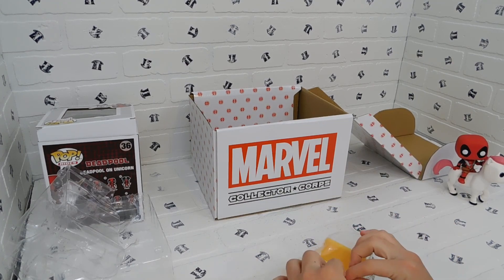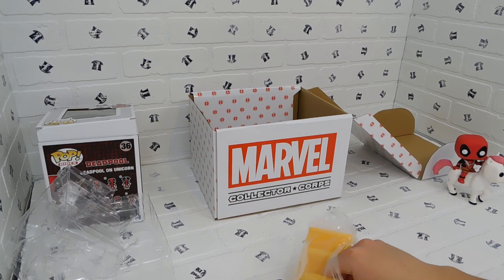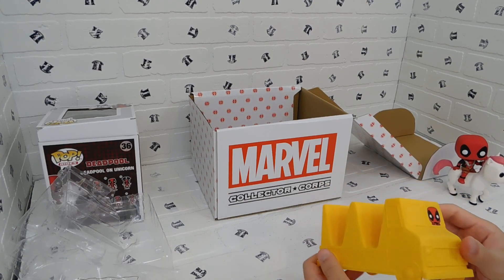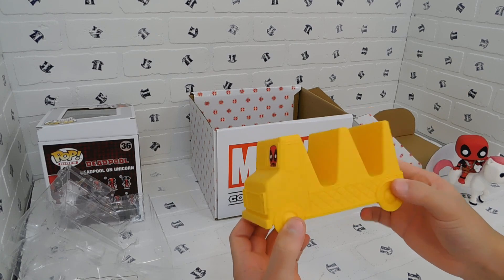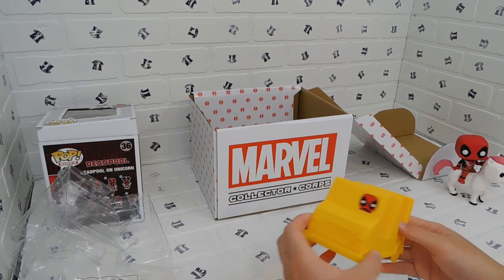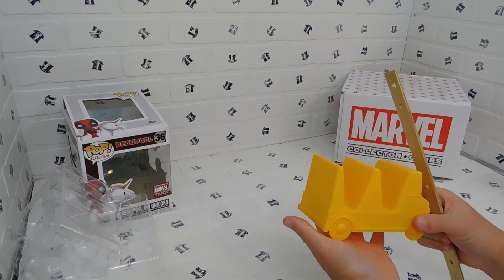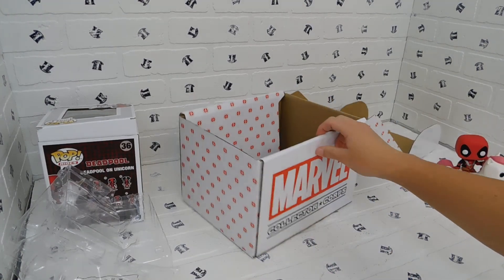This is a taco holder. Now Deadpool is more of a chimichanga man than a taco man, but it's a hard shell taco holder with Deadpool driving the trunk — holds two tacos depending on how big they are. It's hard plastic, nothing too special, but it's exclusive from two years ago. About five and a quarter inches long, two and a half inches wide, and three inches tall.